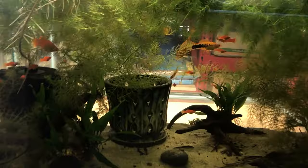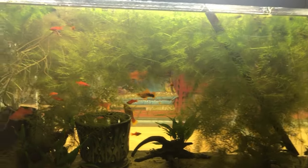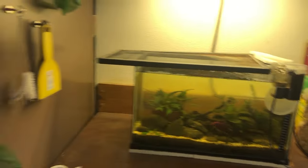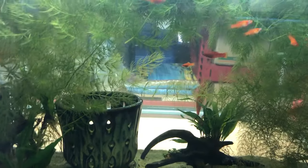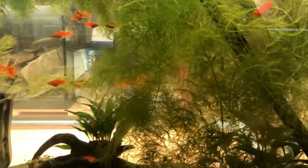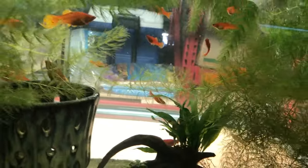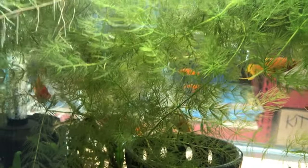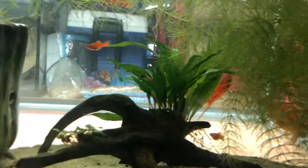I started with six platys — they were in one of the other tanks and they've made more, so I finally just put them all in their own tank. This is another 29-gallon — I got these two used 29-gallons and this 8.5-gallon on OfferUp for about 45 bucks total. There are a couple smaller ones in here that are maybe just a week old. The adults I've had since around March. The original male that came with the group had a lyretail and there's a new male from the fry that has a black swordtail.